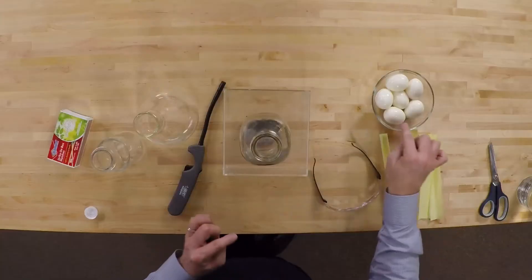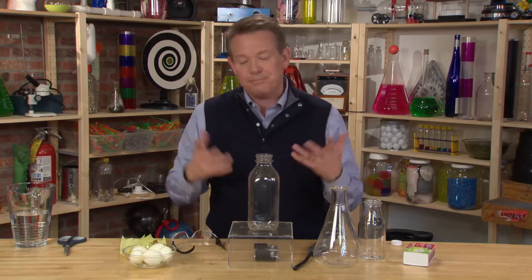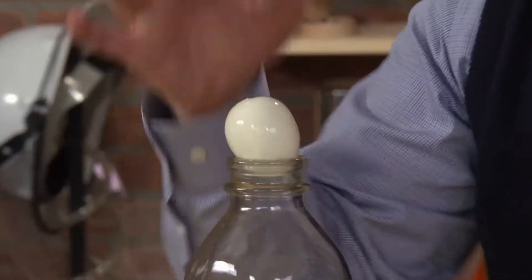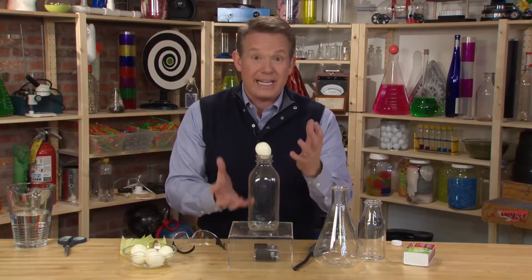So the question is, how do you get the egg into the bottle? Not just by slamming it down — we're going to use air pressure to help push it inside. Normally, putting an egg on a bottle like this, the air pressure is not going to just push it inside, so we have to create a difference in pressure.